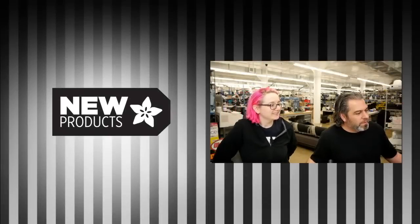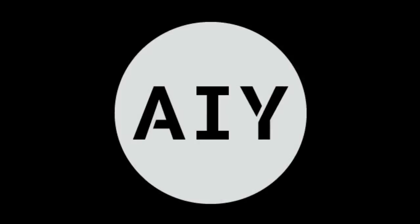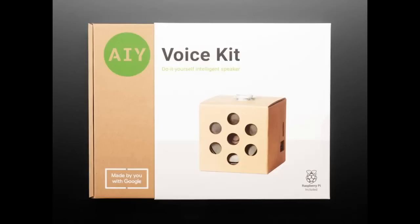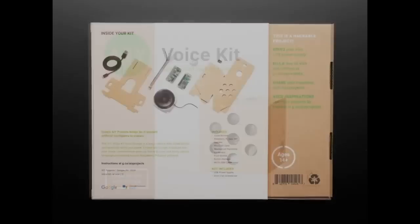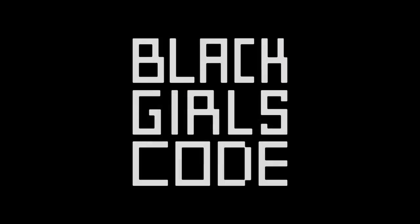Special thanks to Google for working with us to do yet another buy one give one. This is for Black Girls Code, and if you're interested in doing artificial intelligence and you were always thinking of getting the AIY voice kit, you can get one — and when you buy one, one goes to Black Girls Code. That's how it works.